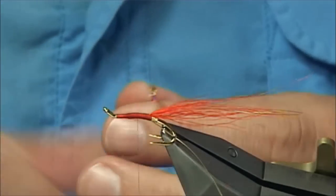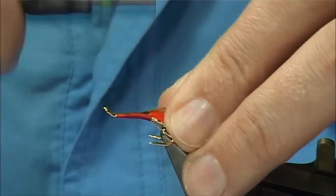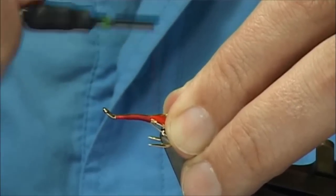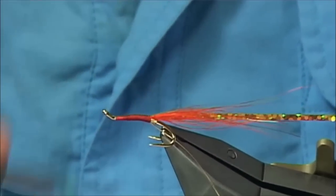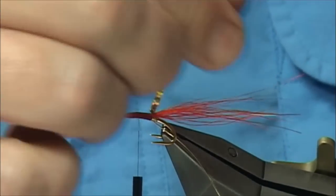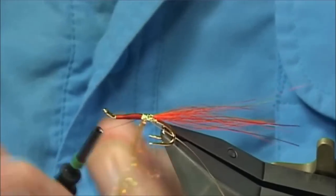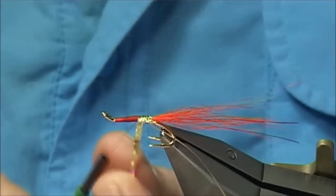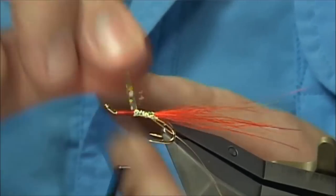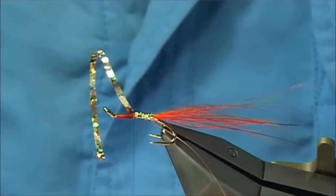Tie in some holographic gold tinsel — this is a large size. Just catch it wherever you want, I have caught it on my side and then I am going to come back up. The reason I like the large is that it covers much better — you don't have to wibble about trying to get them in line, you can overlap them quite easily. Work to this point here, come across your thread, get three or four turns to make sure it is secure.